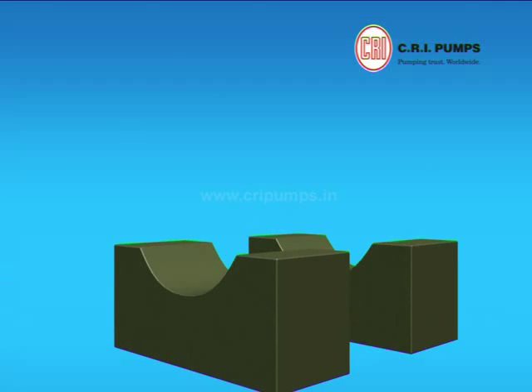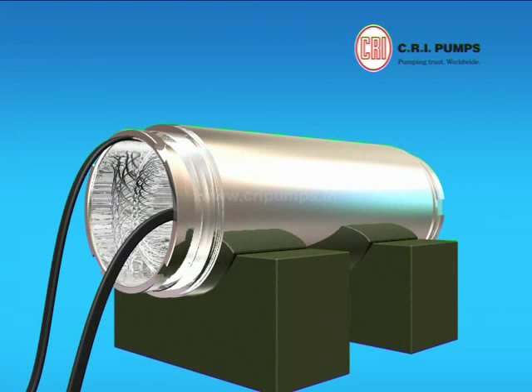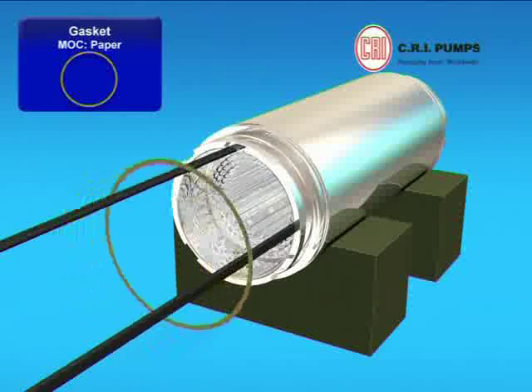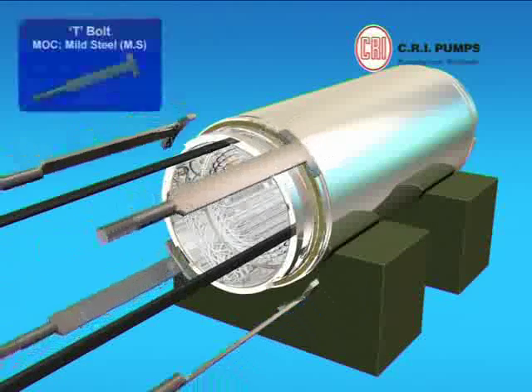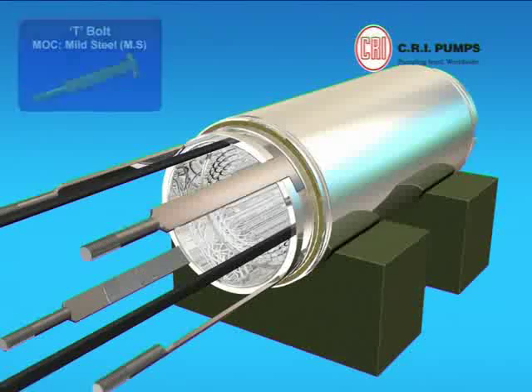The procedure of CRI 8-inch motor assembly starts with a wound stator. The wound stator is placed on a mounting slab in horizontal position. A gasket is placed through the cable onto the wound stator. Now, with the help of the clamping tool, four T-bolts are clamped on the wound stator body in the given slot provision.